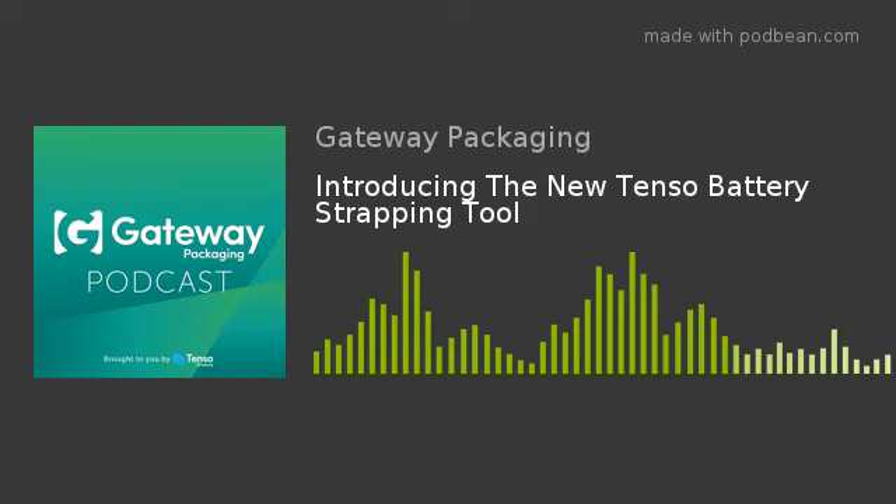It has two functions. There's an auto mode, which is a one push of the button that does the whole strapping cycle. It has a tension setting and a weld time setting on a scale of one to nine. Depending on your thickness of strap and what sort of pack you're strapping, you can dial up the tension and friction weld times to suit. In manual mode, button one tensions up to your desired tension, and then button two seals the weld.